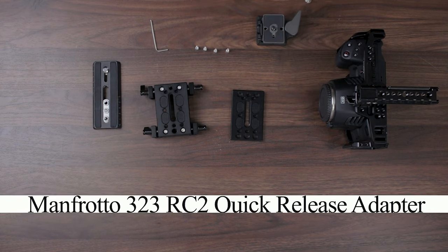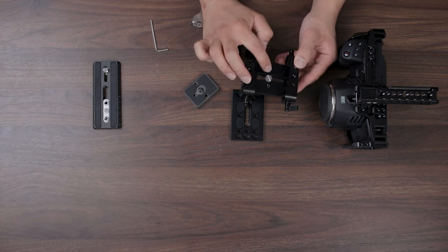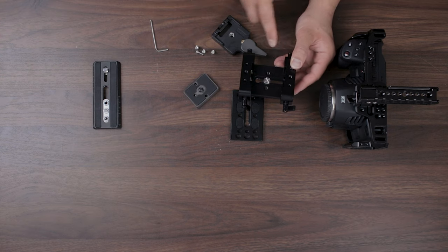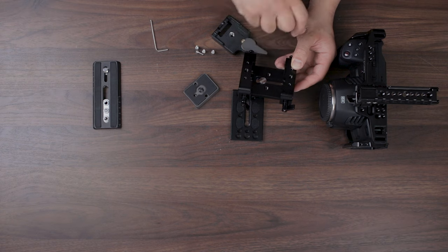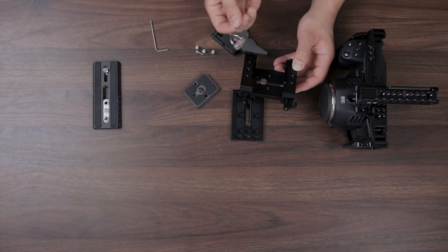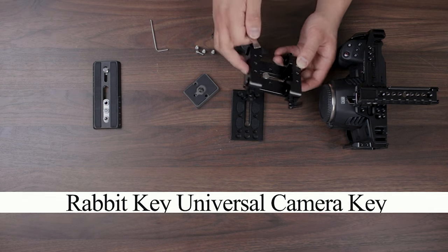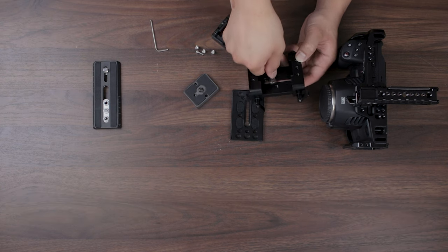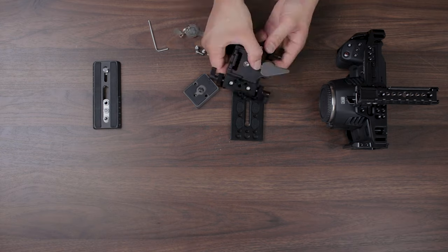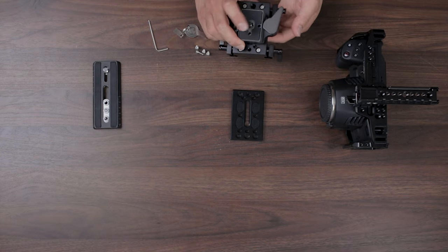First, what we're going to do is take the already assembled top half and connect this screw right here. What I use for screws that have a line requiring a quarter or flathead screwdriver is a tool called the rabbit key — made for filmmaking. You can attach it to your keychain so you always have it on you and it fits exactly in the thread. Now we can just go ahead and plop on the quick release plate — and voila, we're good there.